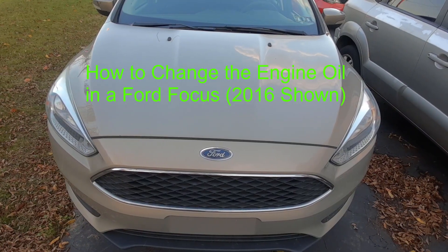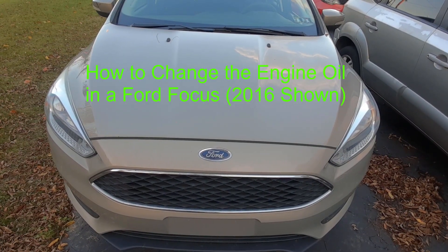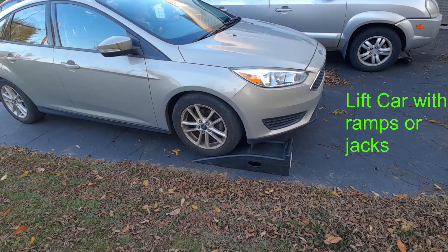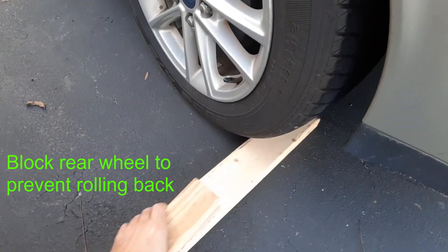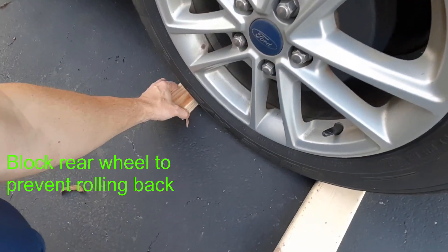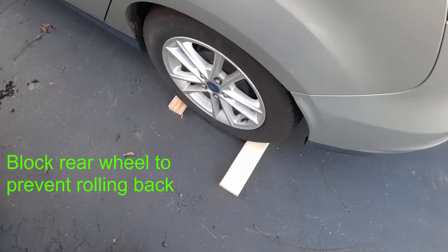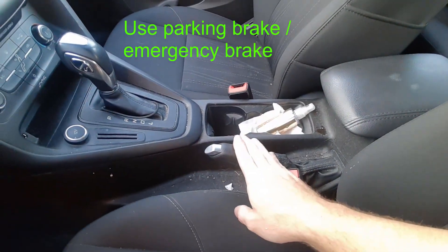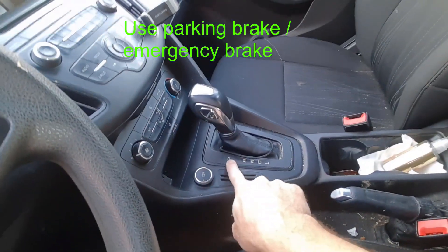Today I'm going to show you how to change the oil on a 2016 Ford Focus. I just like putting wood under there. You also want to pull up on the parking brake, make sure it doesn't roll back, make sure the car is in park.